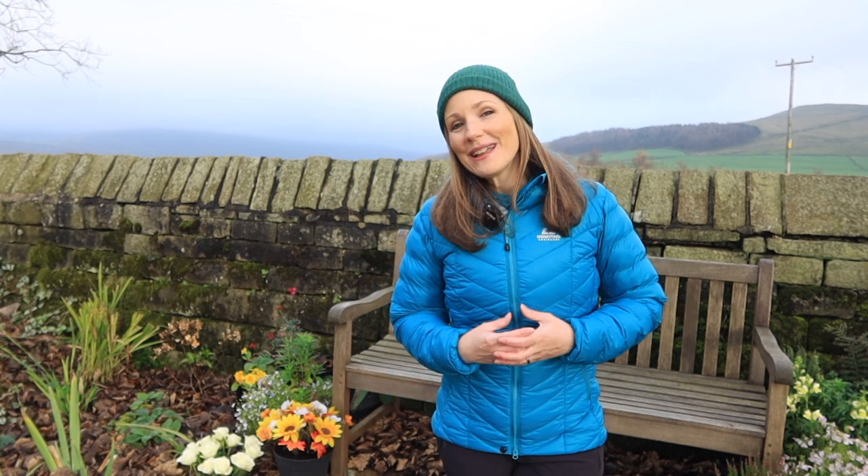But one thing I will ask you to please leave at home is your cotton items. It is one of those words in the hiking community that nobody likes to hear. Cotton holds onto water, so when it gets wet it does not dry out, and that can leave you feeling extremely damp and cold and very miserable, and it can ruin a hike. So keep those jeans at home, those cotton tops and cotton socks, and wear the other materials because they provide a lot more comfort and help wick moisture away from your body.